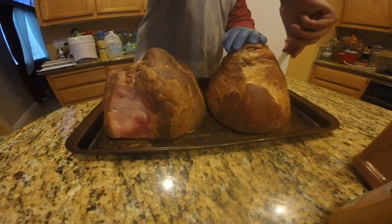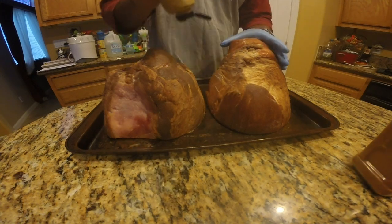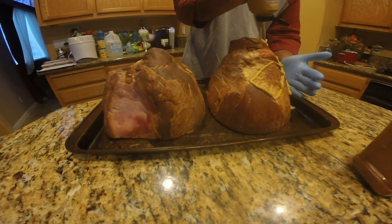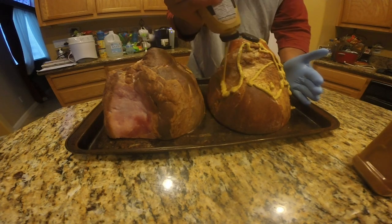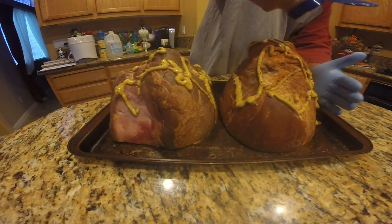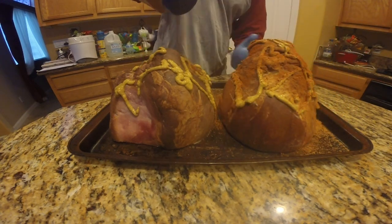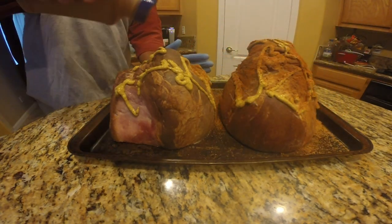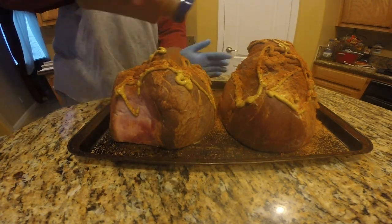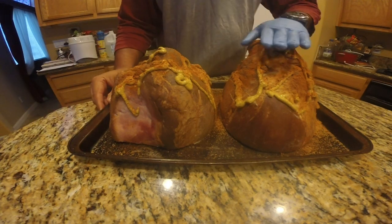Then you're going to grab your mustard and drizzle that all over both of these hams. Then you're going to take your Pappy's rub and dump that rather generously all along both hams, trying to cover as much as you can. Then you're going to take your hand and rub this in real good to make like a paste.